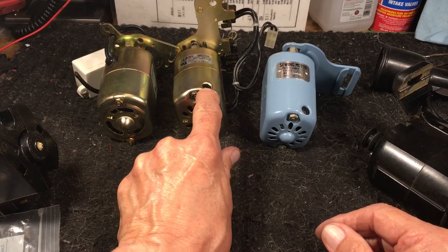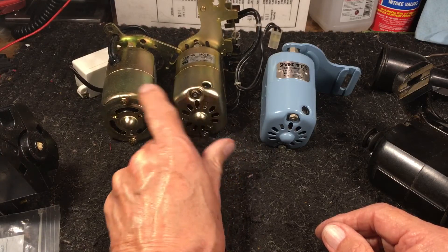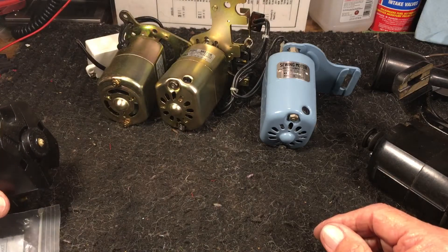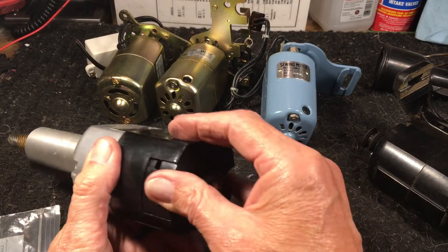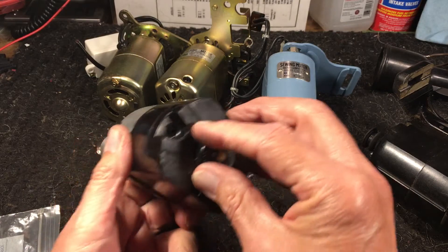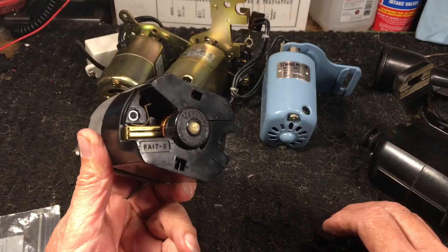The ones with the little screw are replaceable. The sealed ones are not replaceable — you can do it, but I wouldn't advise it. Here's an old Singer from like a 401 or 500A in the Touch and Sew series. They had motors like this. And you look in here and there's that great big old fat motor brush.